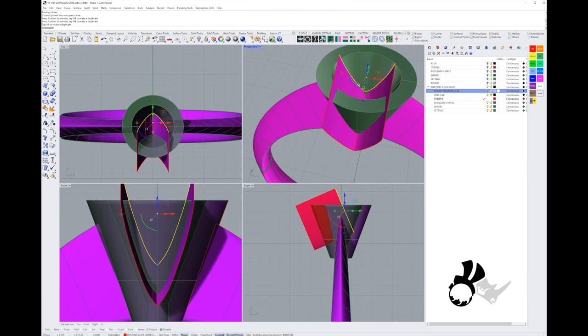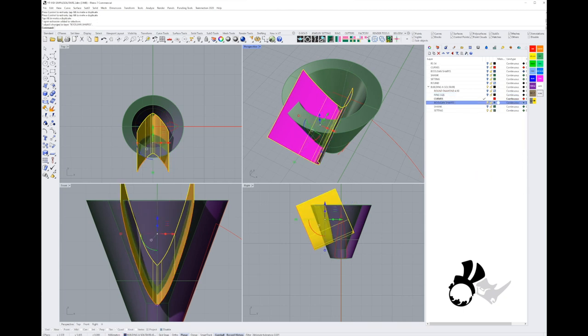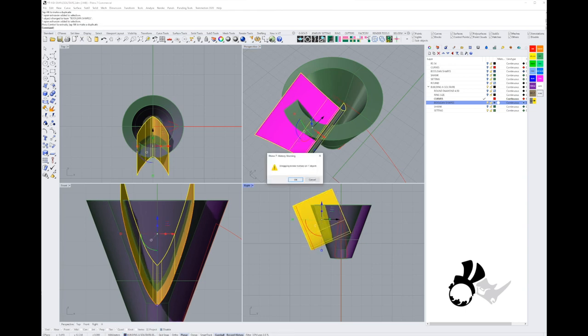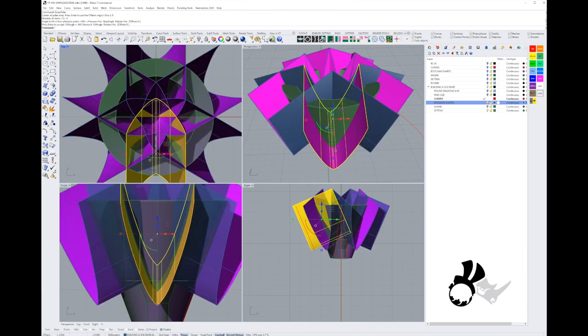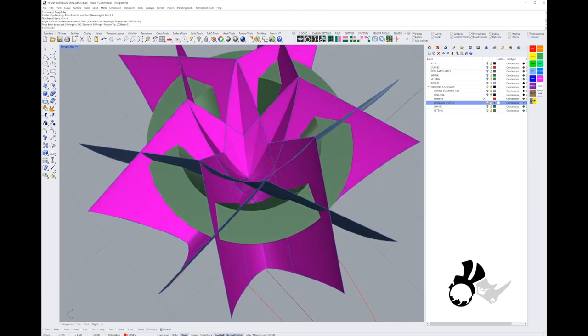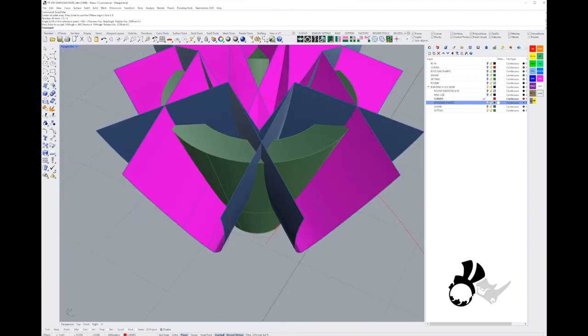To see how that looks with six claws, I'll put the surface into my boolean tools layer, make sure it's not cutting into the other side, then grab the Polar Array transform command. From the top view I'll make six of these — it looks like some crazy flower geometry — and these will become our cutters to make the claws. Right now the claws are tiny and not touching the stone.